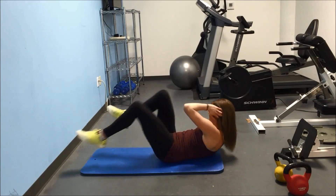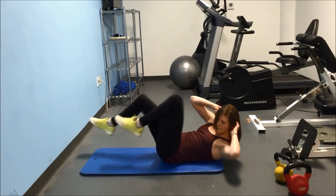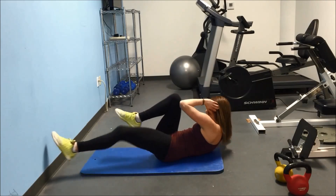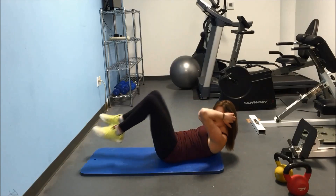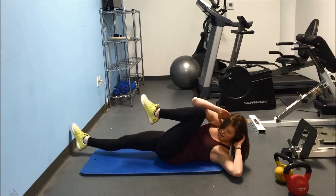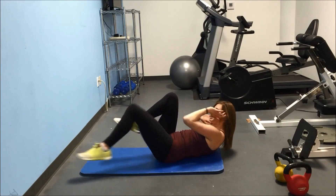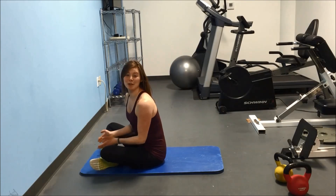Almost there. 40. And 50. So that was 50 in a minute. Let's see if you can meet me.